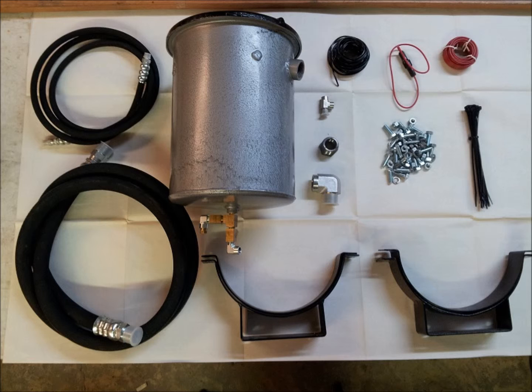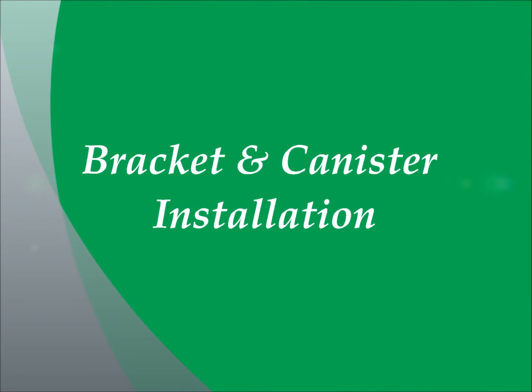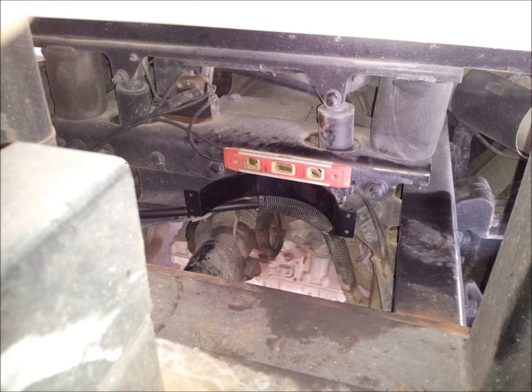Additional filter elements can be purchased at EverlastRefiner.com. First, install the mounting bracket. The mounting bracket is installed on the passenger side of the cross member located just below and behind the truck cab, using the quarter 20 by 1 inch bolts, nuts, and lock washers provided in the hardware kit.